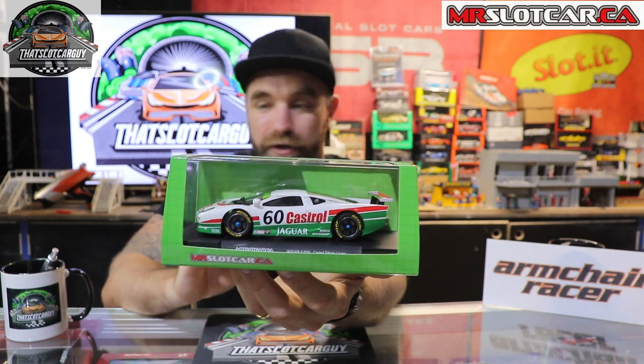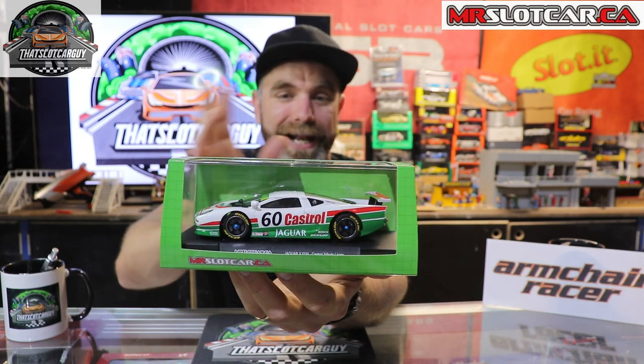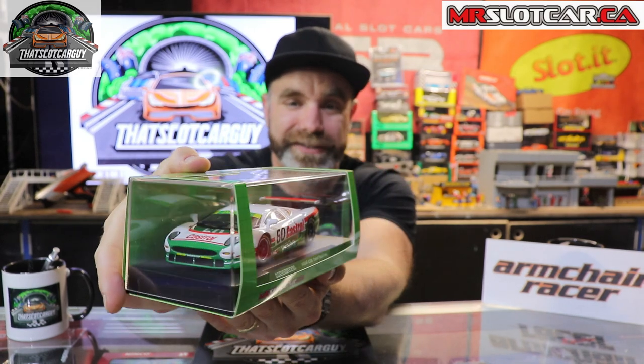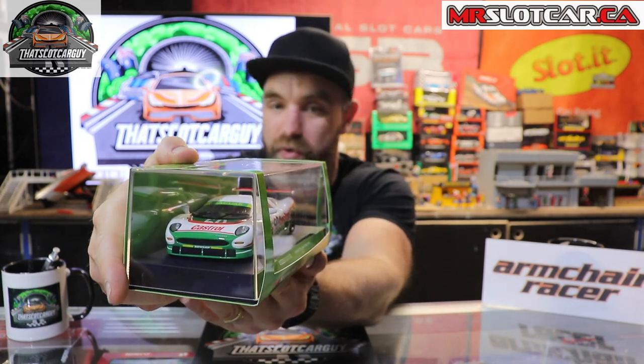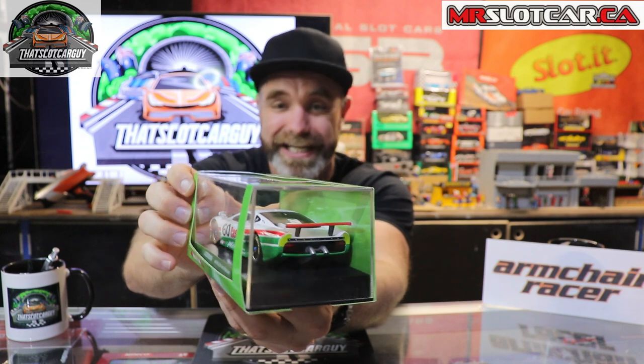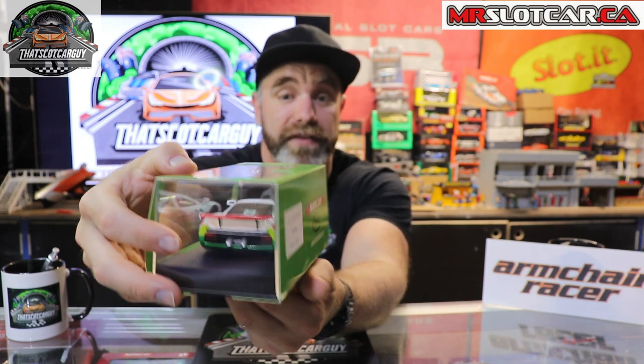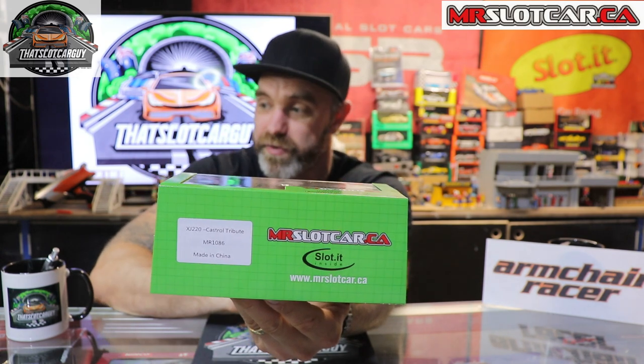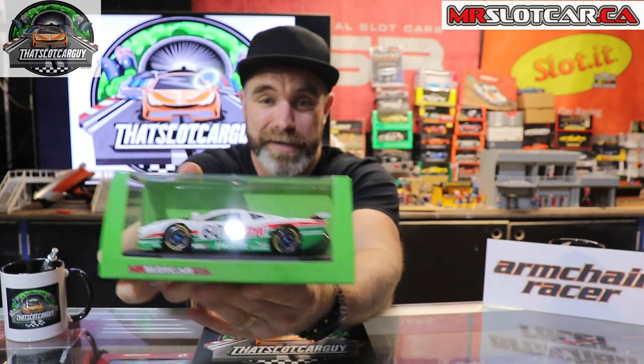Let's get into it. I really do like the box — it's got that digital grid look. It's old school but new school. The way mrslotcar.ca has done it really stands out with that mix of red and white. Inside we have the XJ220, one of my all-time favorite poster cars when I was a kid. I've had the model cars, I think I even had an RC car when I was younger, and now I have it in slot car form.